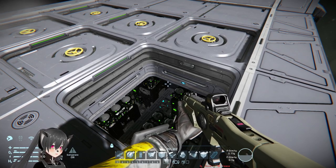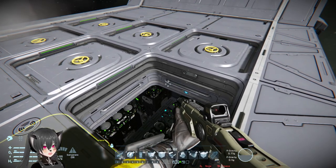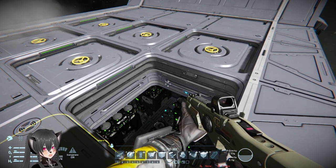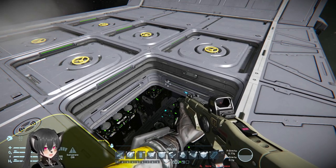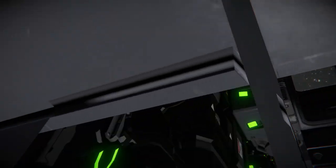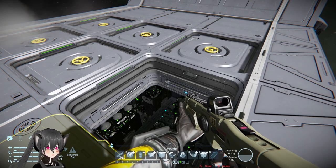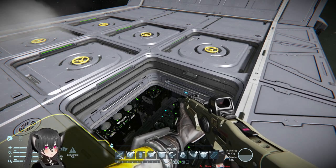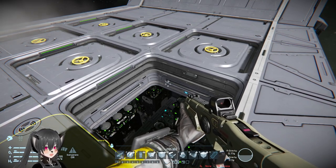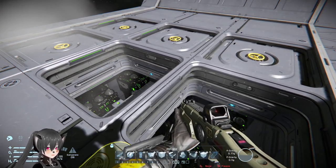Having covers for your launch silos doesn't really decrease the likelihood of your things getting disabled in Space Engineers — it's only going to make them more expensive to build. There's an argument for protecting costly items inside, but in terms of combat effectiveness, whether the doors or the missiles themselves get disabled, the effect is pretty much the same: you won't be able to launch your payload.